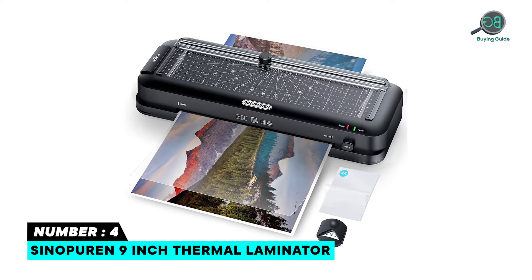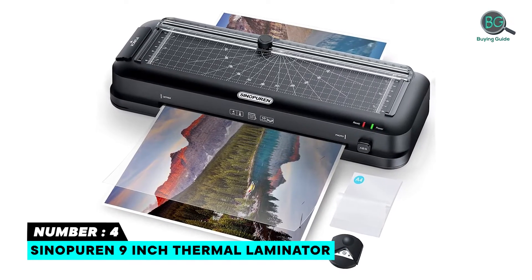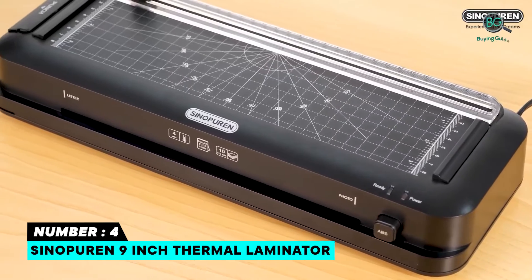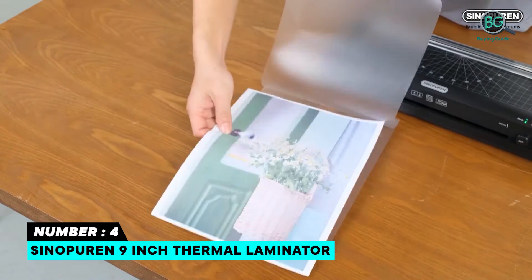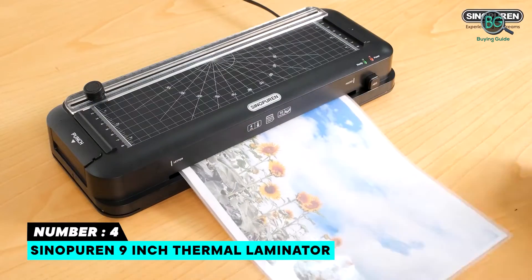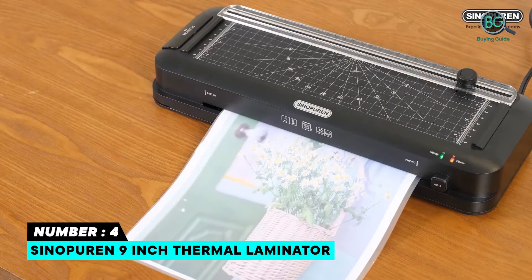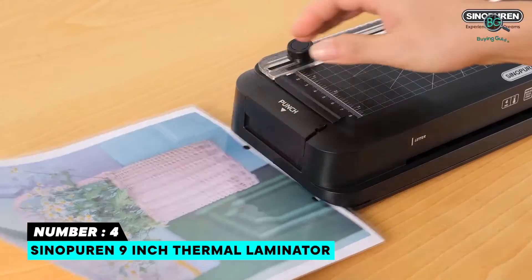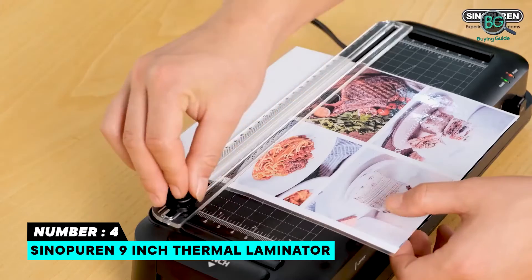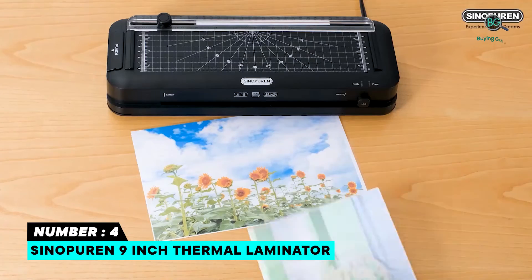Number four: Sinopuren 9-inch Thermal Laminator. The Sinopuren 9-inch is a true all-in-one machine with a built-in paper trimmer and built-in hole puncher, making DIY simple and easy. It features a 4-minute warm-up, an innovative heating system without bubbles, lamination speed up to 300 mm/min, and includes 10 high-quality thermal laminating pouches.